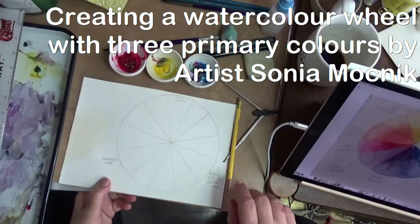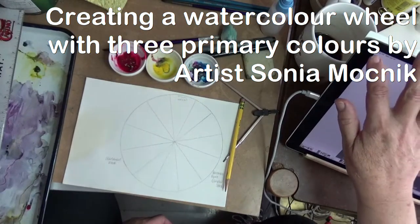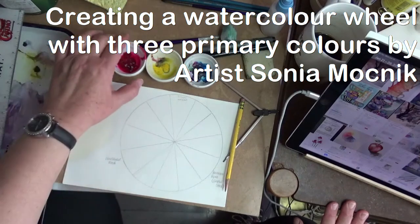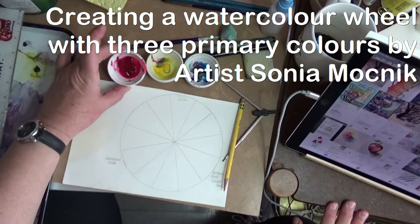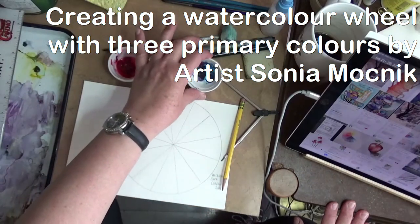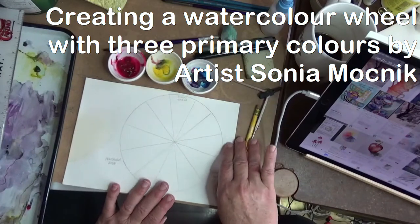Today I'd like to do a little bit of color mixing, and I want to use three colors: permanent rose, Hansa yellow (this is a Winsor Newton), and then a phthalo blue.